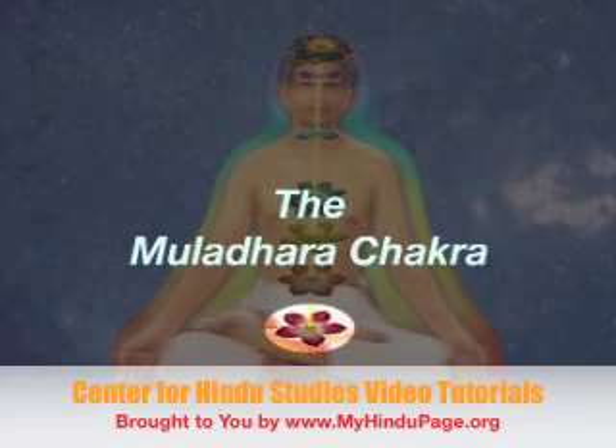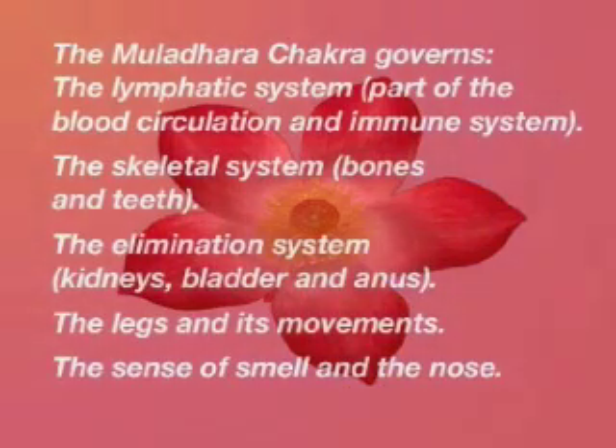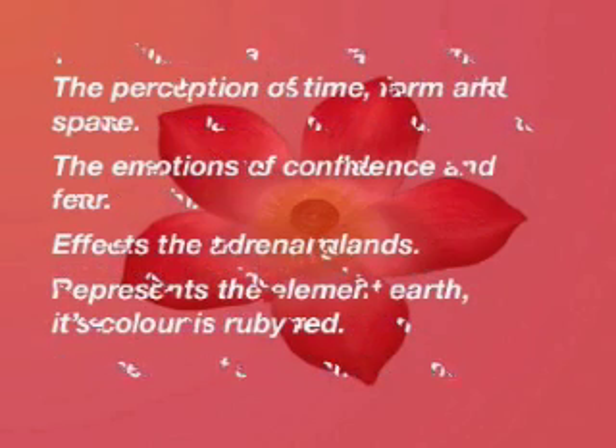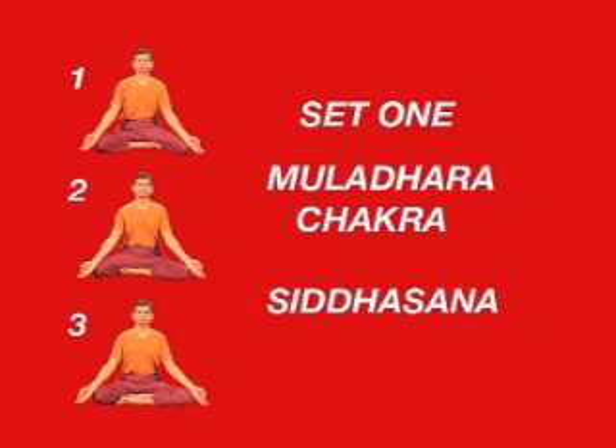The Muladhara Chakra, the first chakra, is located at the base of the spine. The first set of asanas, which are connected to the Muladhara Chakra, comprises of Siddhasana and its variations.